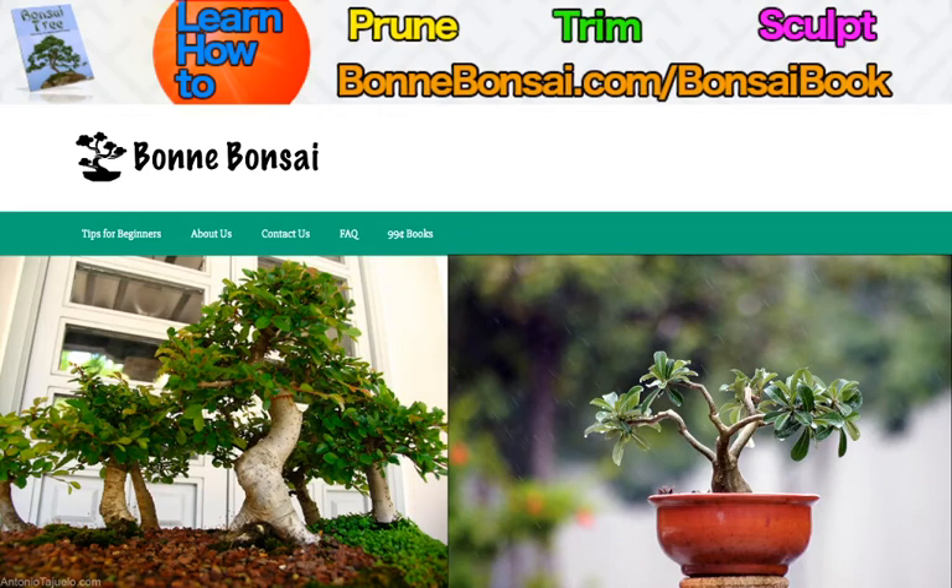Hey guys, it's Nick from Bonbonsai.com and today I'm going to be talking about bonsai trees. Before I get started, I want to tell you about my bonsai ebook. If you're interested in learning how to prune, trim, and sculpt your bonsai, then make sure you go to the link above which is bonbonsai.com forward slash bonsai book.